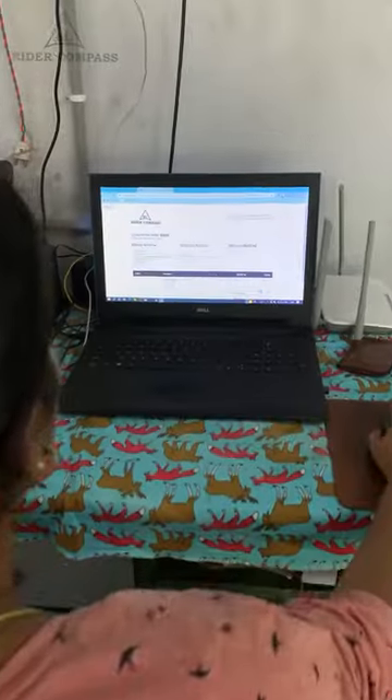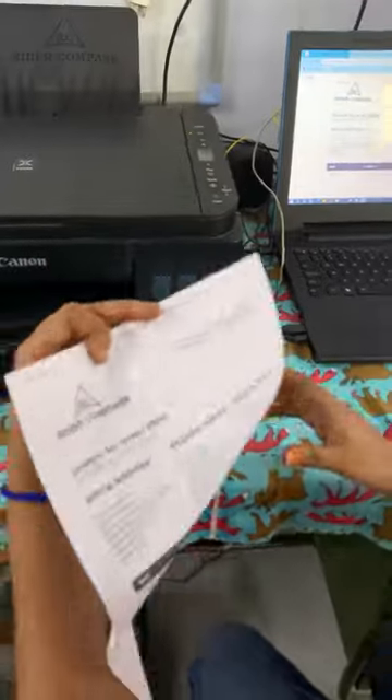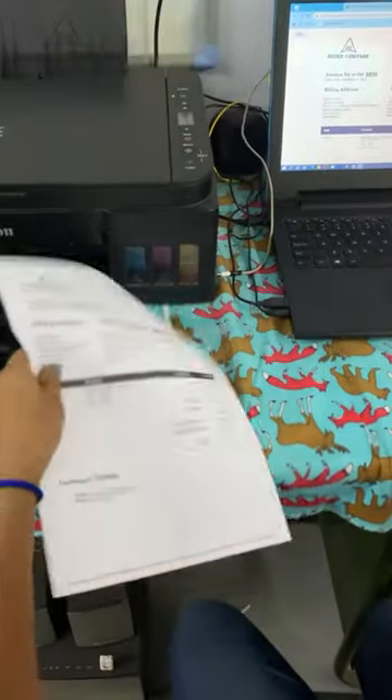First, we will check the details. We will check the details of the customer and the customer's specifications. We have a professional process to make the product to the customer's requirements.